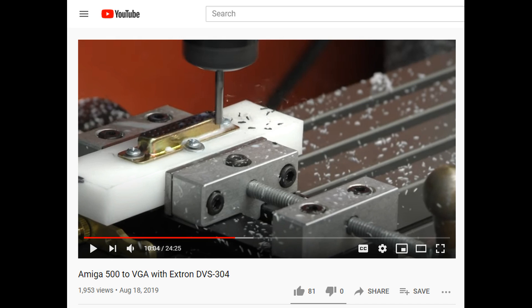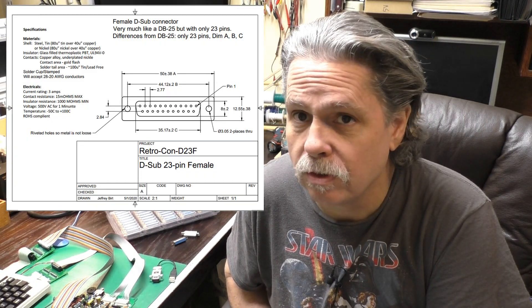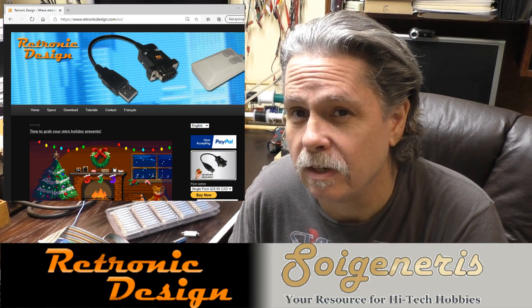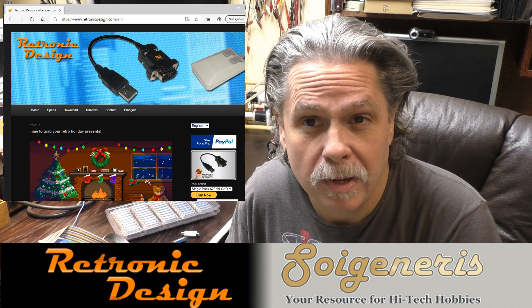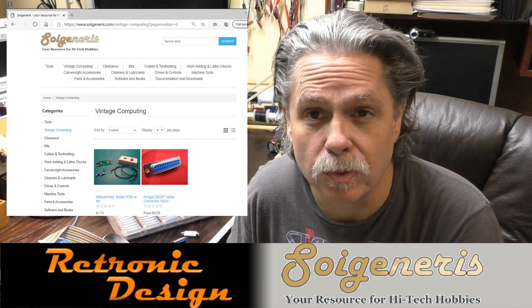So this is where the story begins: wanting to obtain some new DB23 female connectors. After spending ages trying to find a manufacturer and creating a series of DB23 mechanical drawings, fate intervened. A friend of mine told me about a friend of his who was working on the same project, and a new friendship was formed.